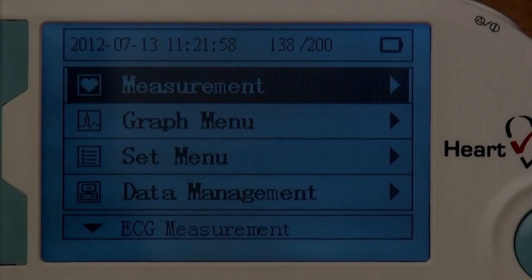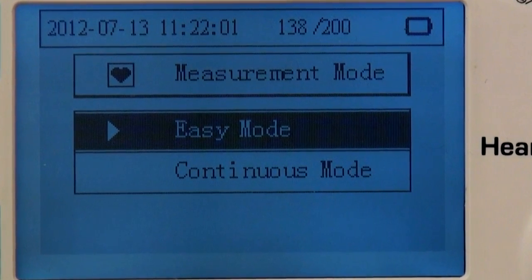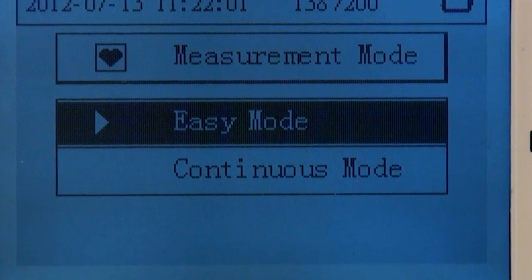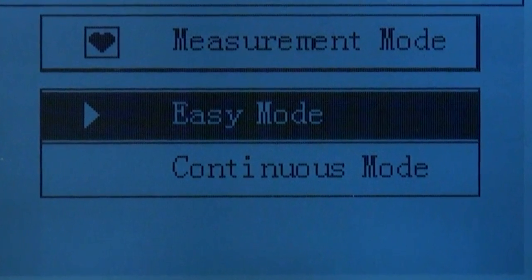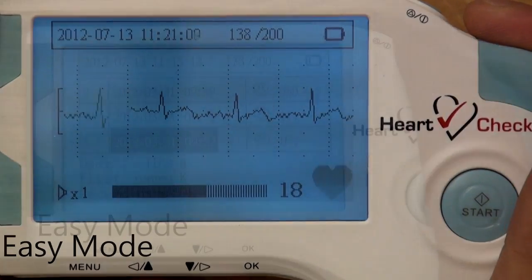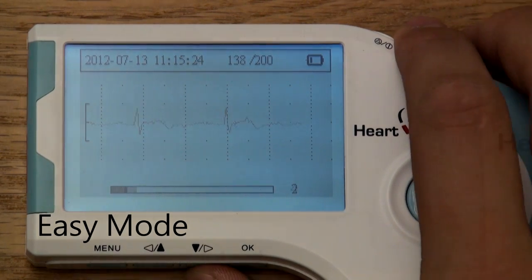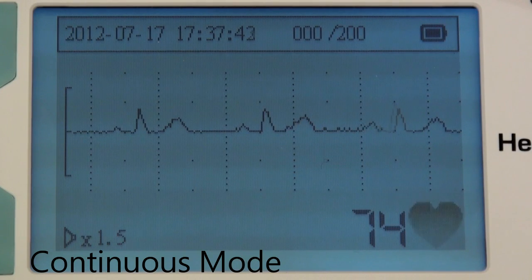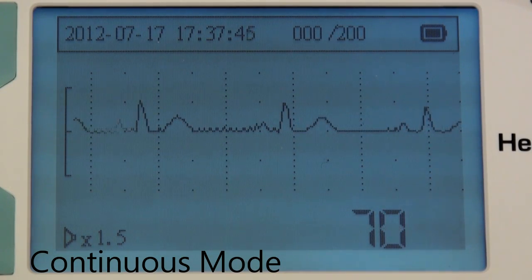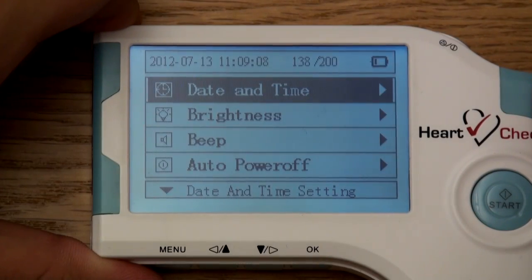Easy versus continuous mode. Before using the device to take readings, ensure the device is set to easy mode. From the main menu, scroll to the measurements category and select OK. Once in the measurements category, there are two options: easy mode and continuous mode. In easy mode, the device is ready to take and store up to 230-second ECG readings, which can be viewed, stored, or uploaded at a later time. In continuous mode, the device will only show a real-time continuous ECG and will not save the ECGs onto the device. Press the menu button to return to the previous screen.